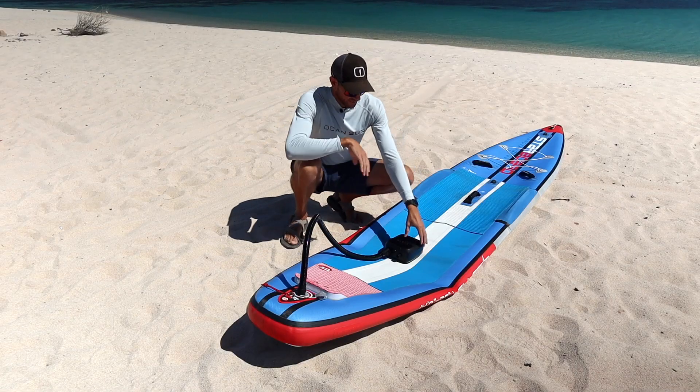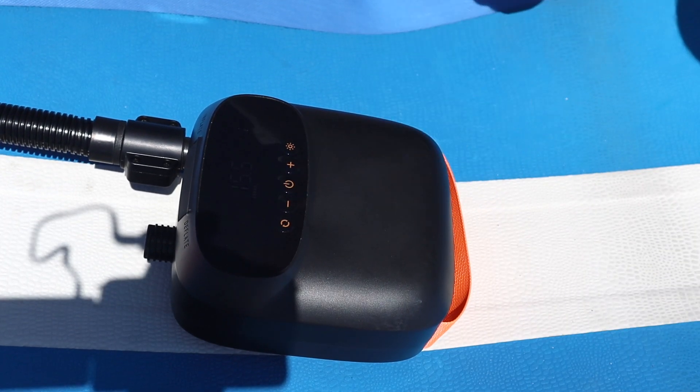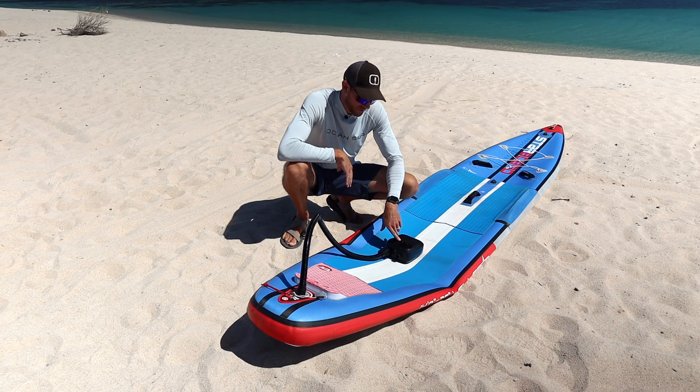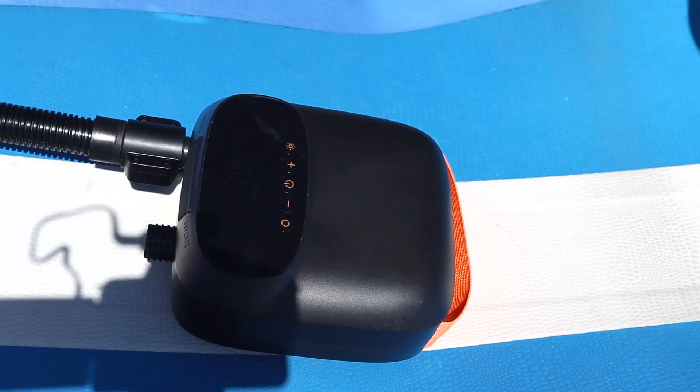Make sure it's connected with a good seal. After that, all you need to do is hold the power button to turn the pump on. Then once it's on, you're going to set your desired pressure for your paddle board. Once you've got that set, all you have to do is hit the power button — and away it goes.